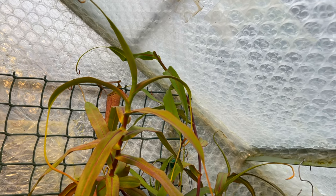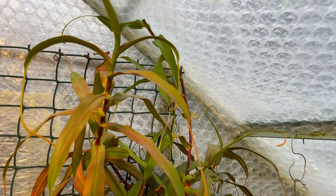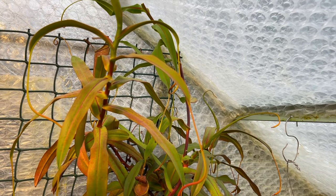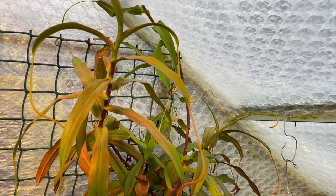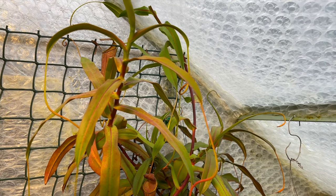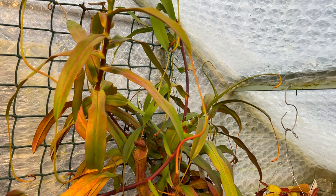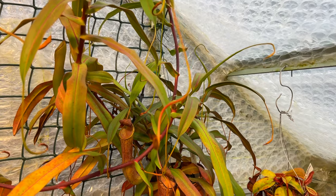The mother plant will now be stimulated to produce basal shoots from down below in the pot, or new growth from a dormant bud further down the plant. So it's a good thing to do whether you want to take a cutting or not. Remember, the basal shoots are the ones that tend to be more inclined to produce pitchers, which of course is what we want to see.